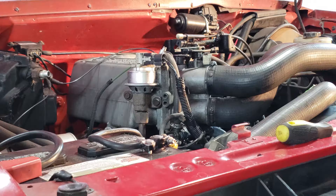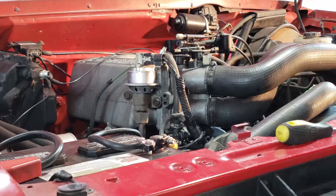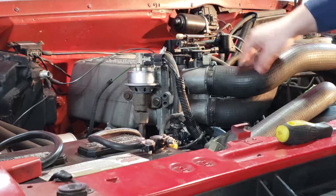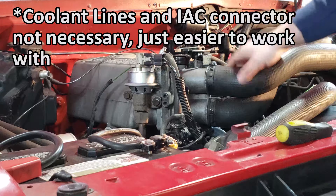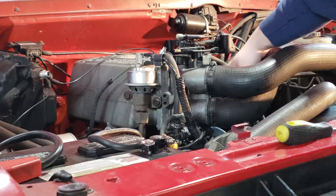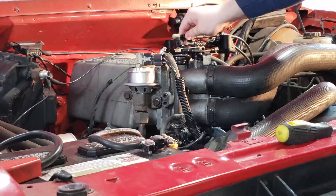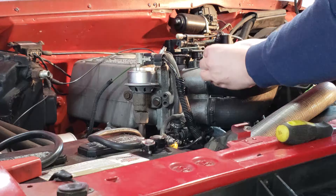The first thing you have to do in order to take the TPS off the throttle body is to get the throttle body off, since the TPS sits on the bottom side of the throttle body. To get to it, you have to take the throttle body off, which includes taking off the coolant line up top, a coolant line down below, the intake hoses, and also disconnecting the idle air controller along with the throttle cables. I'm going to start with the intake hoses using just an eight millimeter.